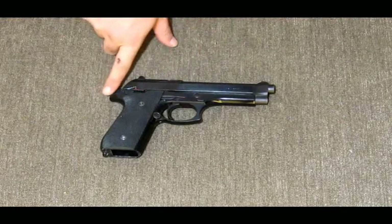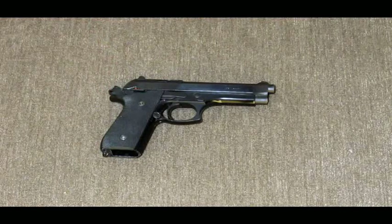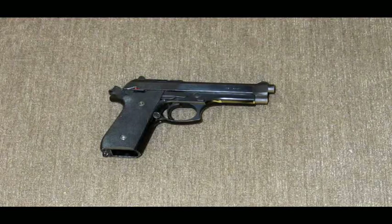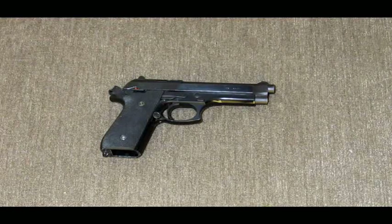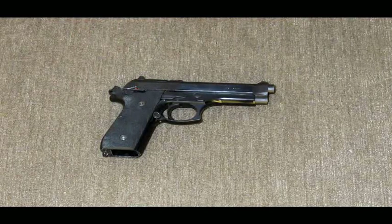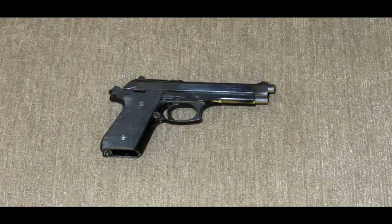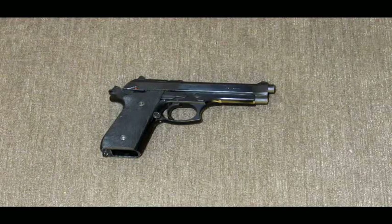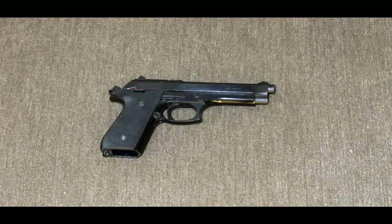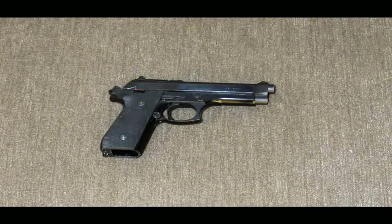It's single-action/double-action with a trigger bar that operates the hammer. It's an awesome gun. People talk a lot of smack about Taurus sometimes, but honestly I've never had one single problem with mine. One advantage it has over the Beretta is that Taurus offers a lifetime warranty — so magazines come in 10, 15, and 17 rounds. I highly advise picking up the Taurus model.